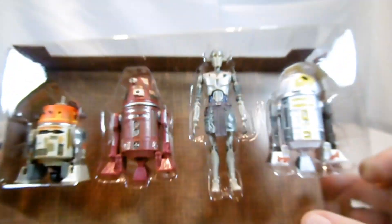There is a tray insert still included in the back. The trays and blisters. And here again a few drawings, concept drawings of astromech droids, as you can clearly see.